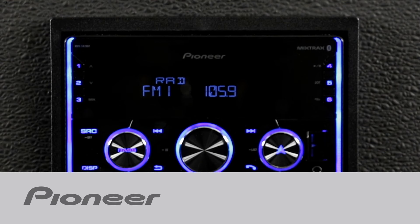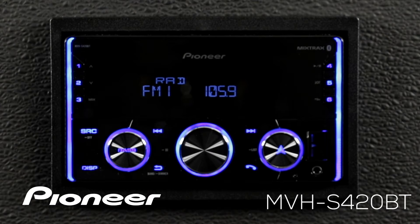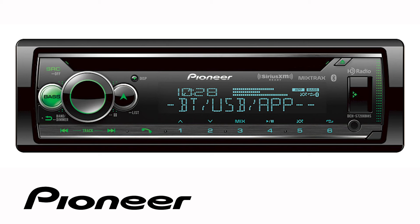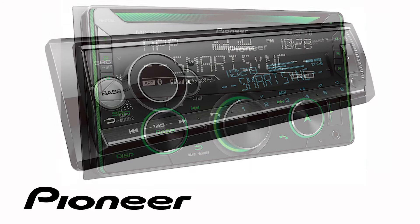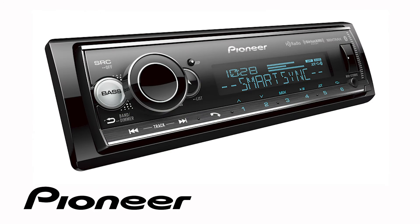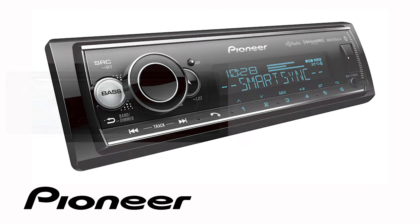In this video, we'll walk through the initial setup and the system setup on your new Pioneer in-dash receiver. Even though your particular in-dash receiver may be a 1-DIN model or a 2-DIN model and may or may not have a built-in CD player, the button operation in this demonstration is identical for the following Pioneer audio in-dash receiver models.